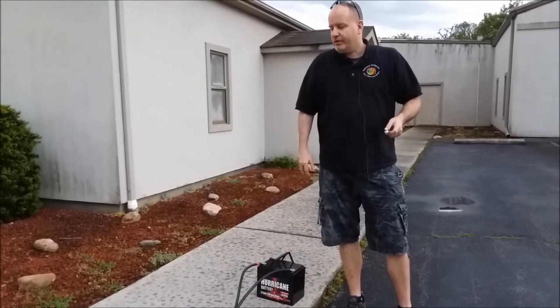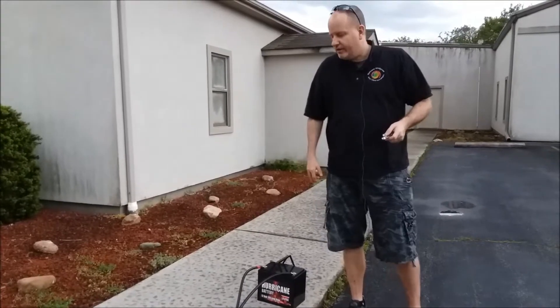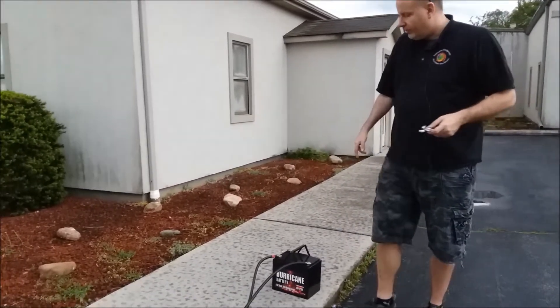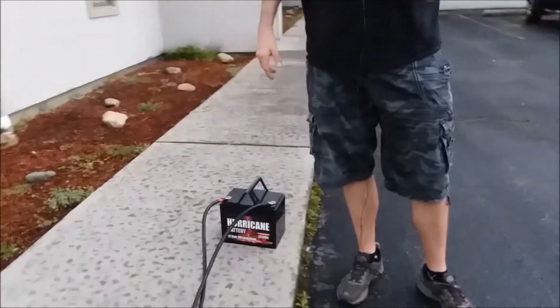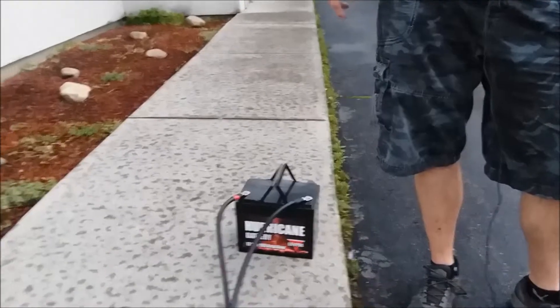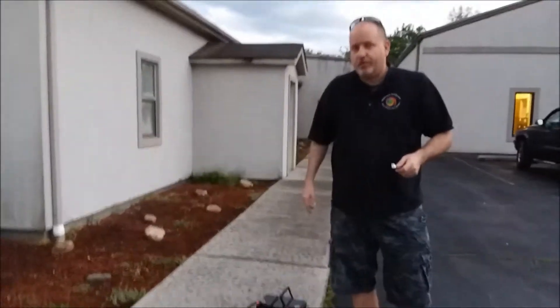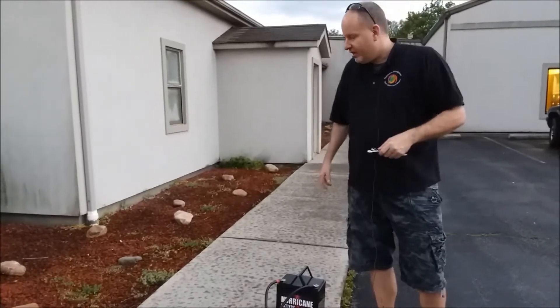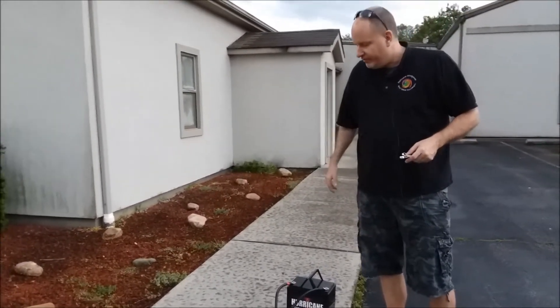Hey, Tony from Hurricane Wind Power here. I'm going to shoot a video today and show you a new product. This is our 12-volt LiPo4 battery. It's made with prismatic cells. We've been putting some of this stuff together, and if it works out good, awesome. If not, we're outside - we won't burn the building down. That's always positive.